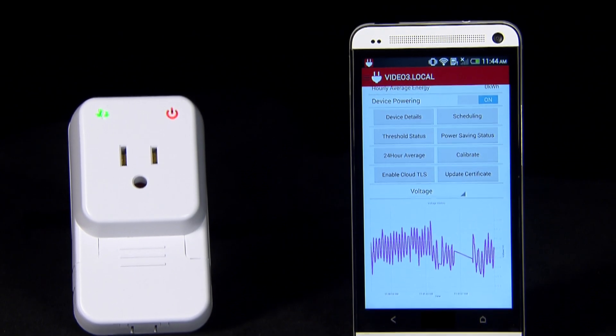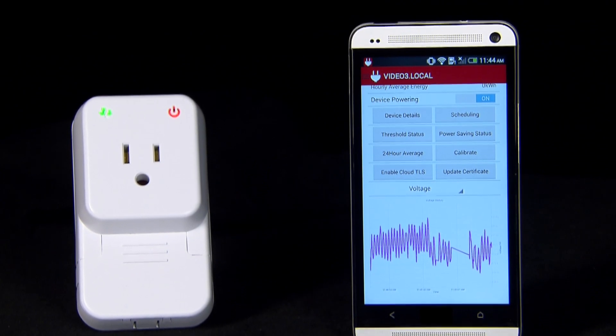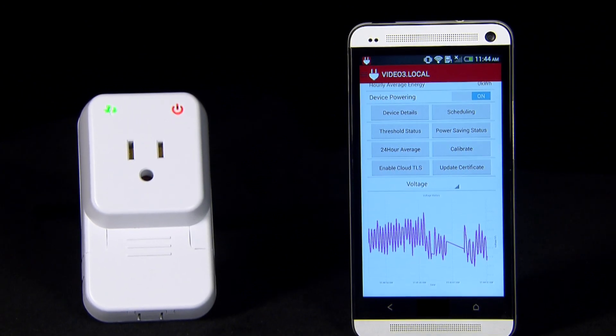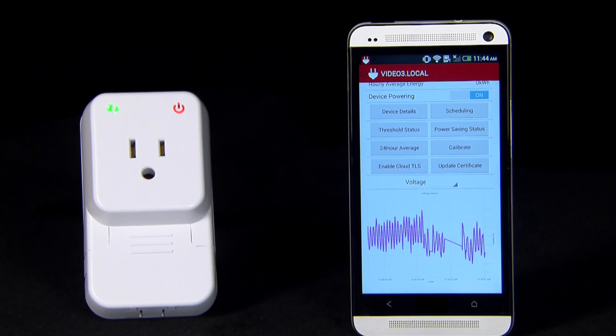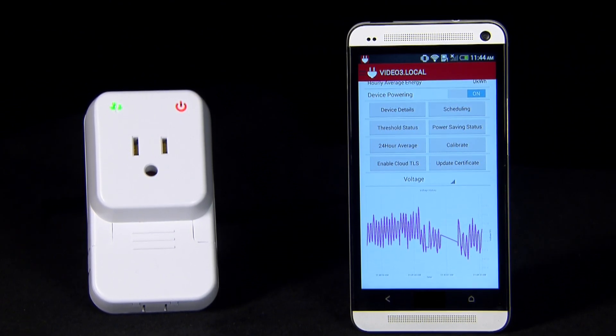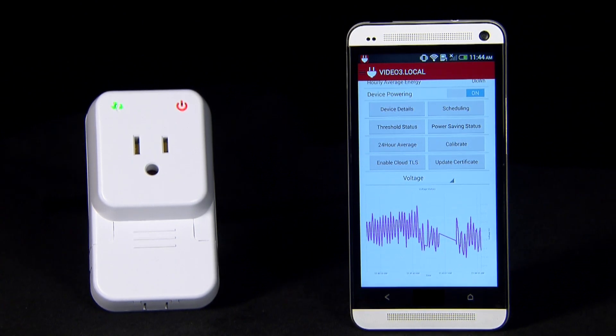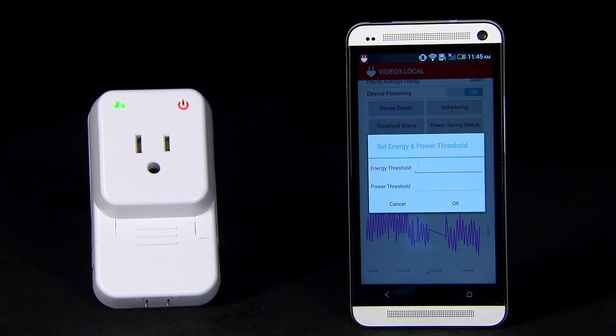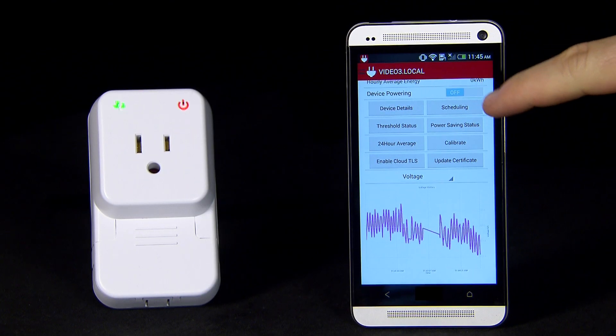Here we have the SimpleLink Wi-Fi CC3200 Smart Plug connected to the Android app and the cloud. When using the Android app, you can communicate with the Smart Plug through a local connection. This includes both monitoring metrology data and sending control commands, such as scheduling, setting alerts, and toggling the power on or off.